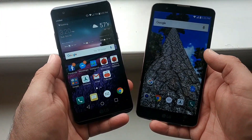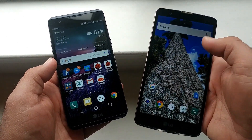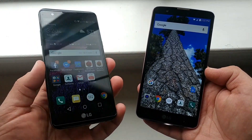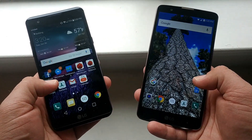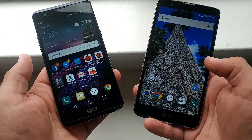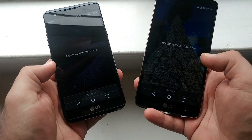Hey, what's going on everybody, Paul Tech here. Today we're going to do a little speed test comparison against the LG Stylo 2 Plus for Metro PCS and the LG X Power for Cricket Wireless. We'll put both of these devices to the test and see which one's faster and which one scores higher in benchmarks. Let's get straight into it.